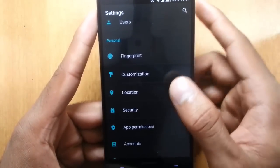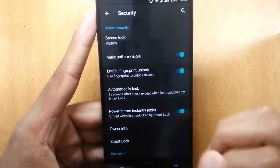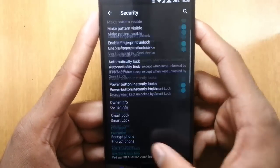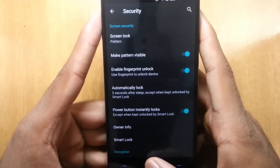To enable that, go to security and you'll see 'Enable Fingerprint Unlock'. If it's turned on, it will work. That's how you set up the fingerprint scanner on the OnePlus 2.